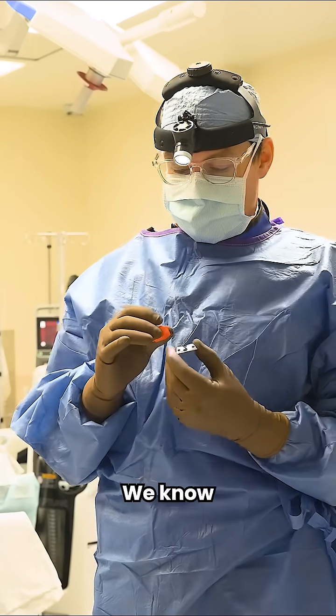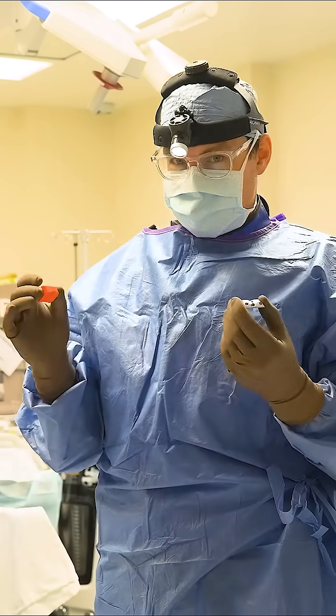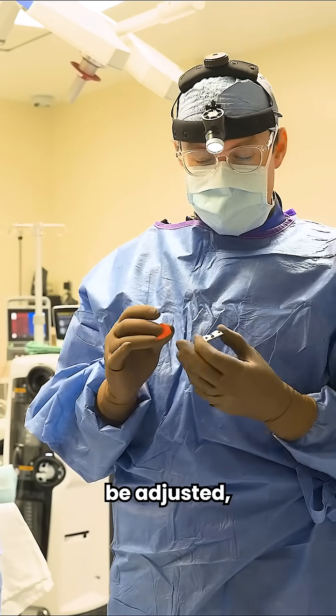We already have a very good plan — we know the size of implants and where we're cutting — but intraoperatively things can always change or need to be slightly adjusted.